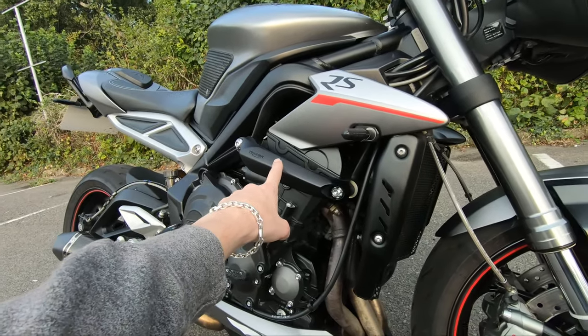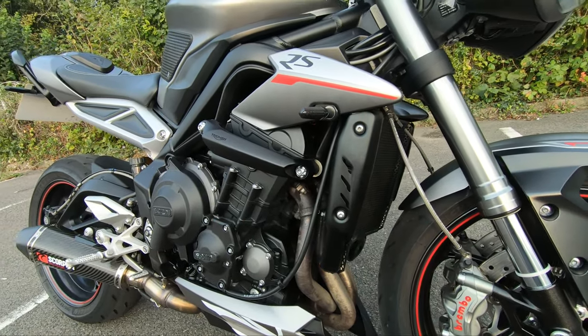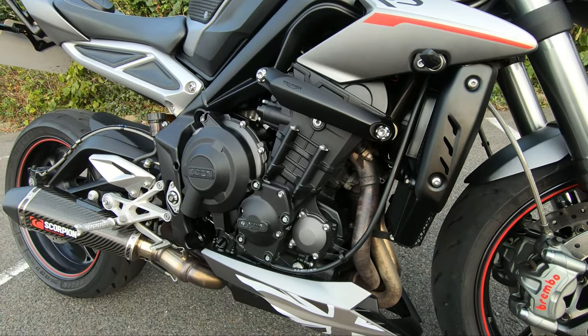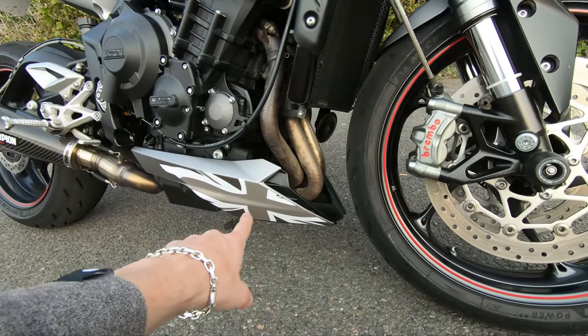At the moment we have got an N Triumph OEM engine slider protector. I've got GB Racing engine covers — stator cover and clutch cover — all of that on this side, and one on the other side.